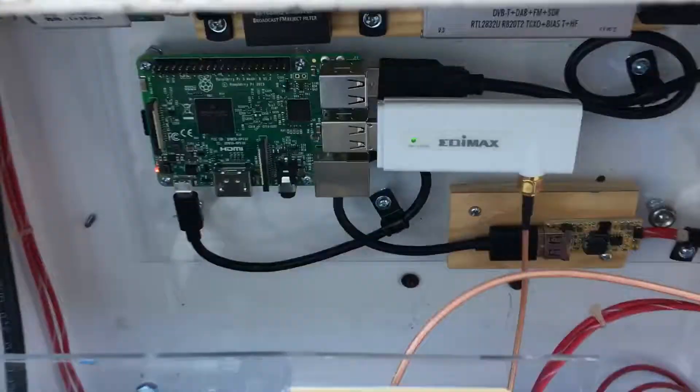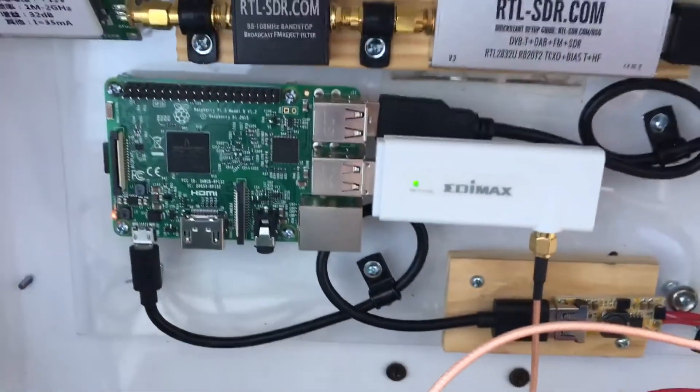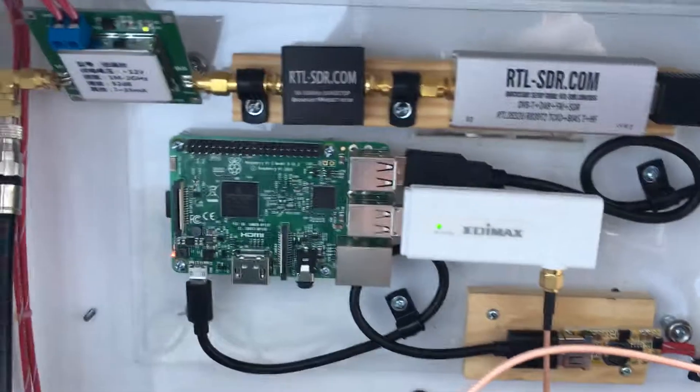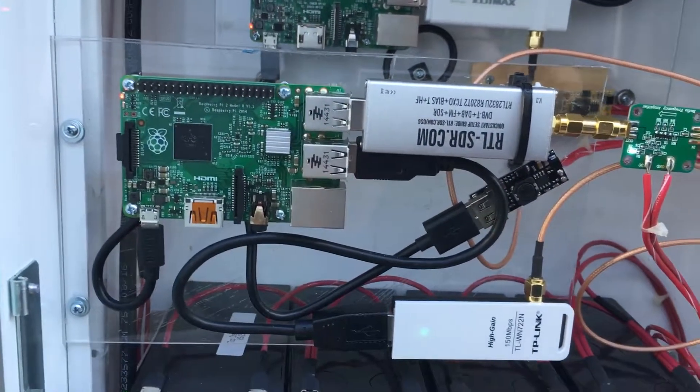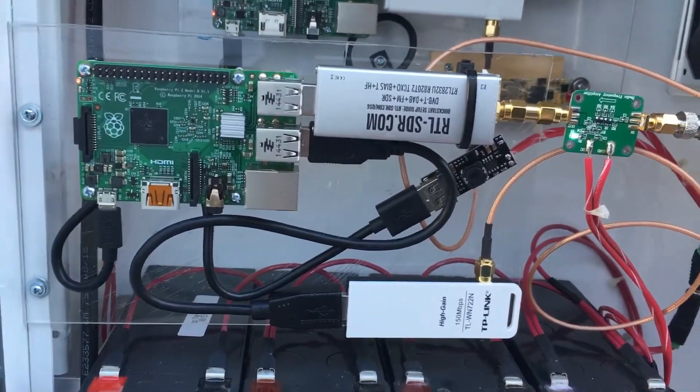I replaced the board with some plastic back here — it looks a little better, a little cleaner. So we'll see what happens.